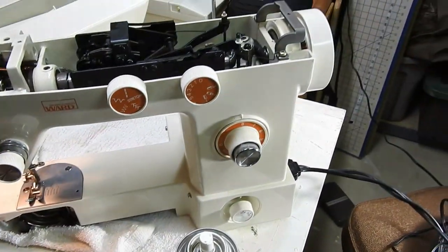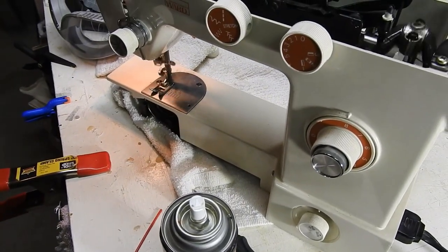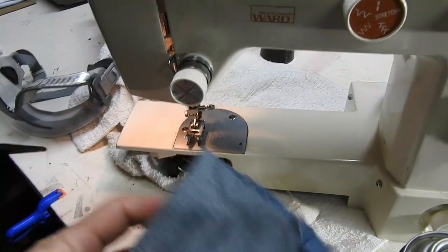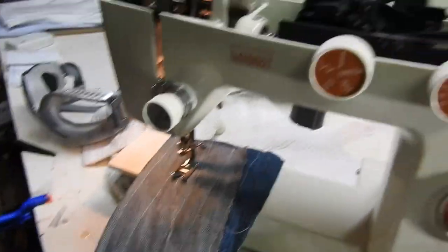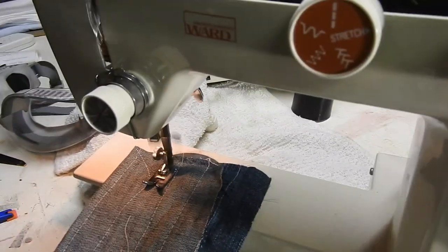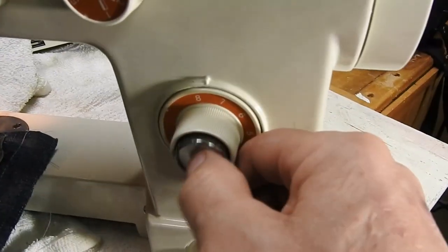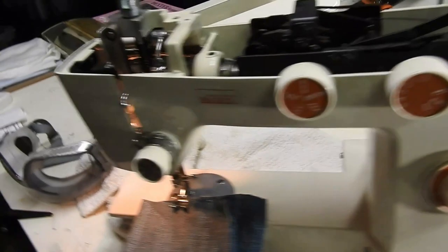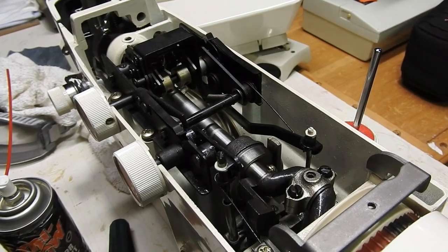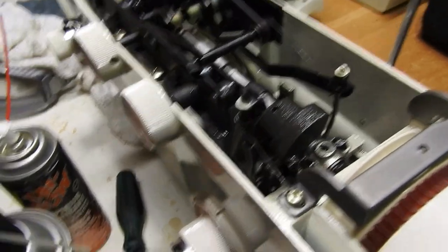We've made some progress — we got this thing nice and loose, so I plugged it in and put the foot back on just to check the feed dogs. I got the feed dog freed from the bullet with a lot of tri-flow, but we have a situation: it's going backwards. It's only sewing in reverse right now, which is usually a feed dog issue.